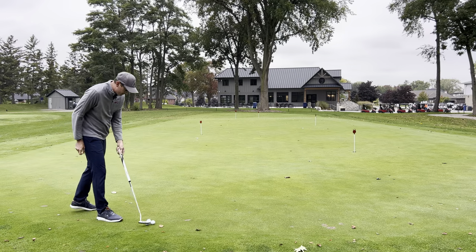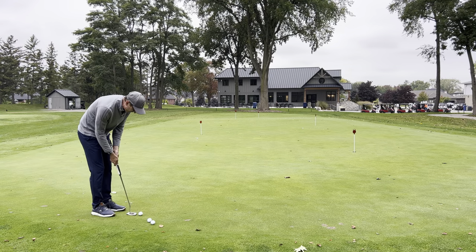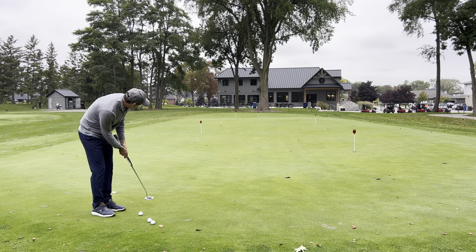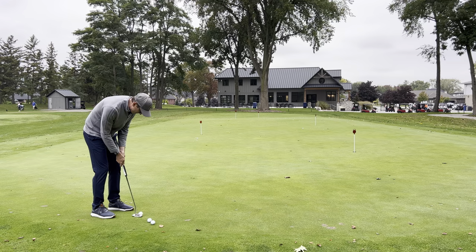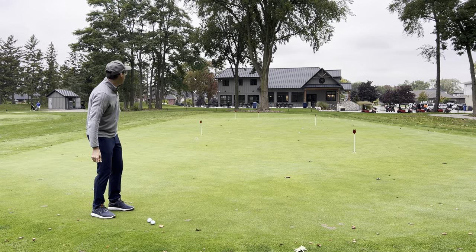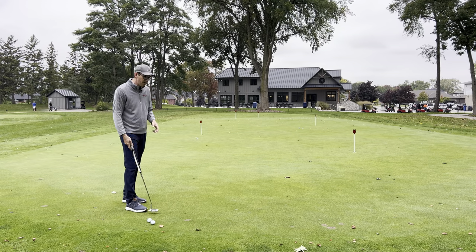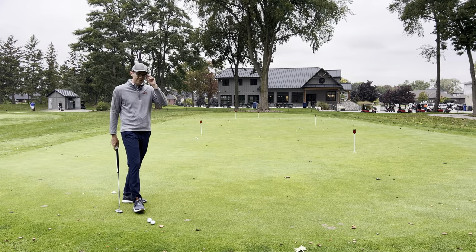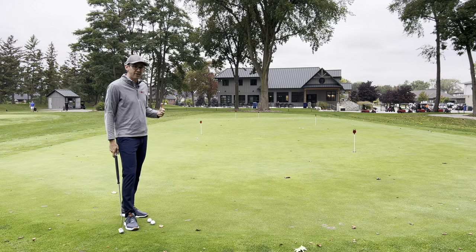I'm going to hit one to 45 feet. Maybe the greens are a little bit slower today — it rained overnight, different things like that. Again, another putt a little bit short. As I'm looking at these putts, I'm reminding myself they've been coming up shorter than I think today, so I might start to hit them a little bit harder. That was pretty good speed on that one. I'm going to go back to 45 feet, remind myself everything's a little bit slower today. That one got a little bit closer.